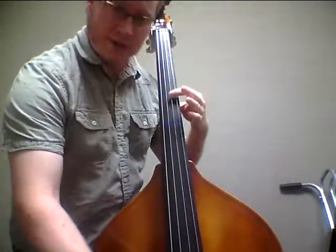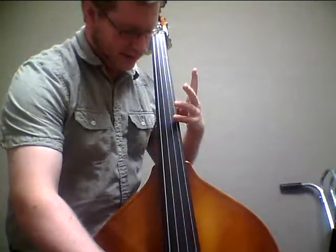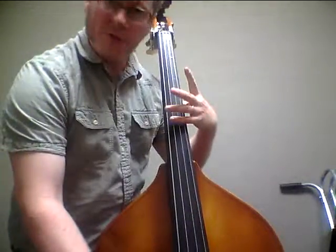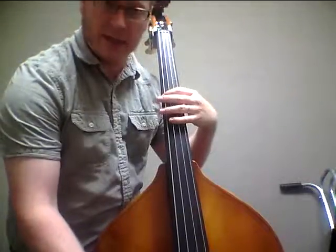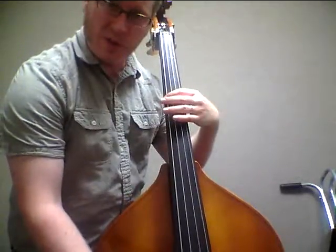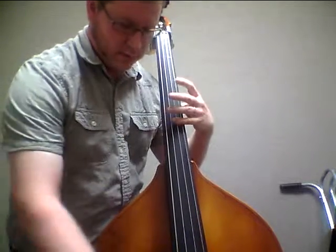I move and I do first finger on D, first finger on G. That sounds fine. Now I'm going to do fourth finger on A and match it to the E. So really it's lower string one, upper string four, and then you're in tune.